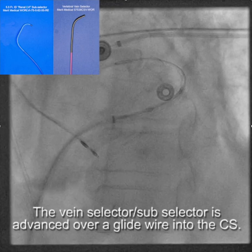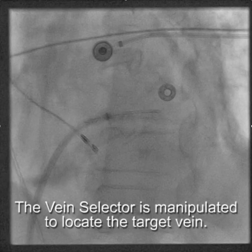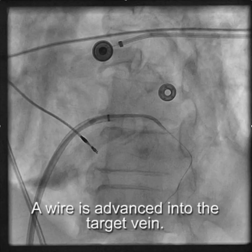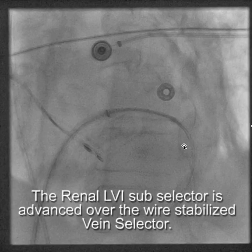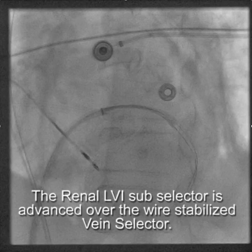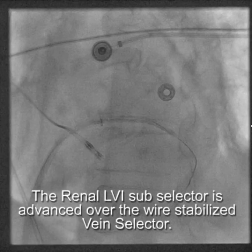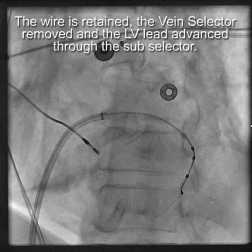We take the glide wire out, then use the vein selector to locate a target branch with little puffs of contrast and catheter manipulation — there's the target vein. We advance the wire into the target vein, then advance the vertebral-shaped vein selector over the wire, and use that combination of the wire-stabilized vein selector to get the subselector deep into the branch. We remove the vein selector, retaining one of the wires, and advance the lead nice and deep into that target branch.